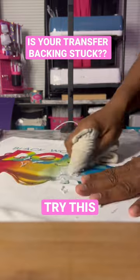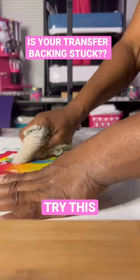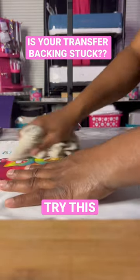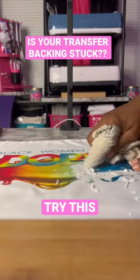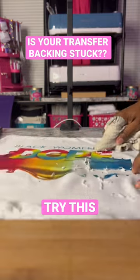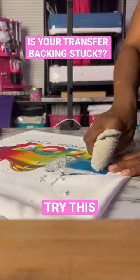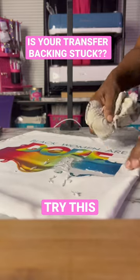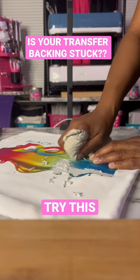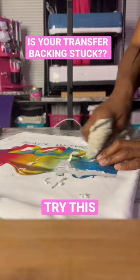Like I said, I rarely have this happen, but I have seen people post in some of these Facebook groups where they receive and order screen print transfers, and they've said that they pressed their transfer but the paper on the back is sticking to it. So like I said, this has occurred with this transfer.